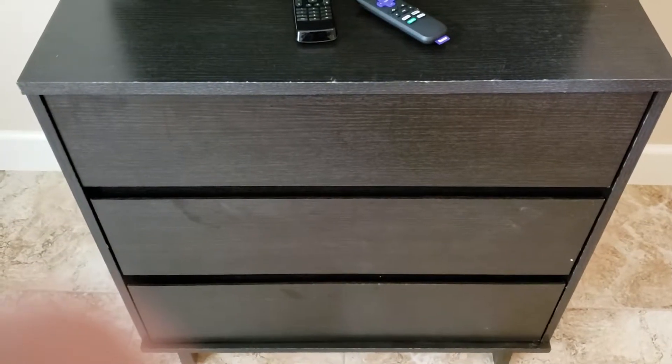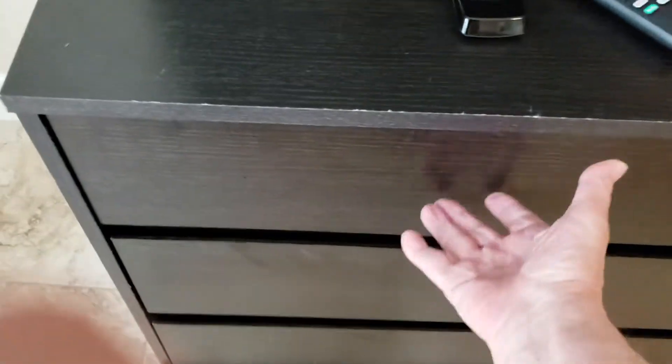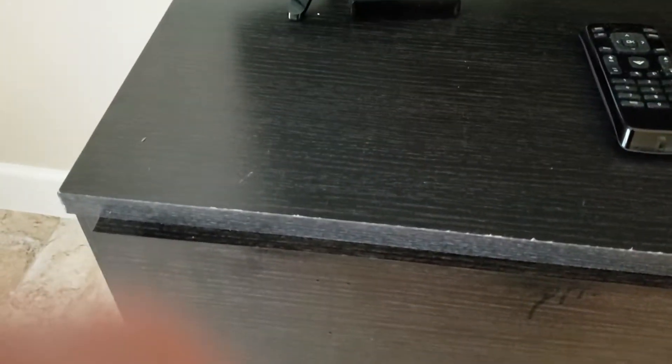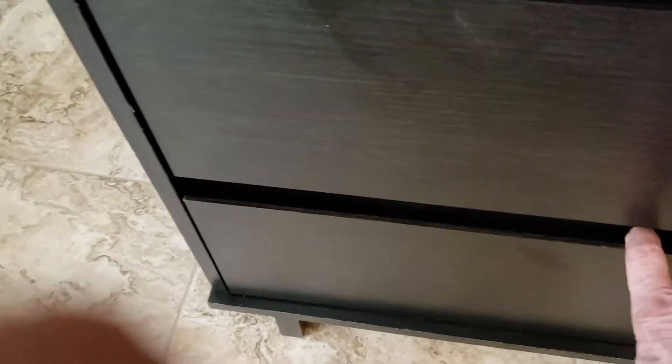We put this thing together and after we finished we found out that these drawers hardly open easily. This one, as you can see, does not close unless you slam it. This one seems to work all right. The bottom one sticks and when you pull it out it sticks.